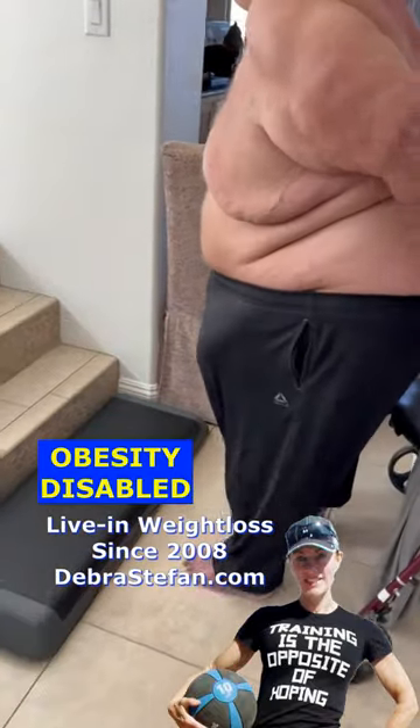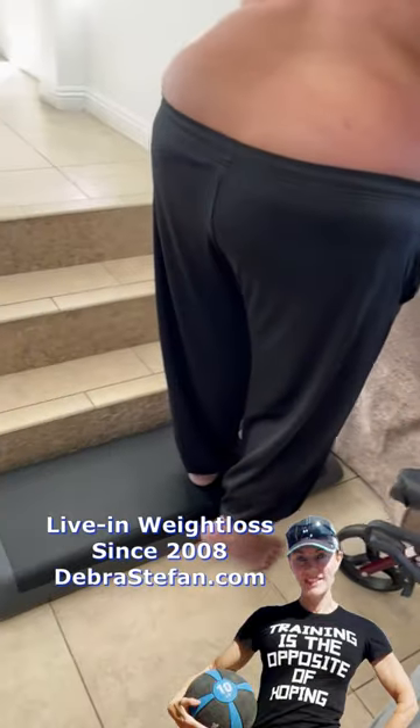Hey, this is going to be Daily Life Skills 101. It's a four inch step and you're just going to unload that back heel.